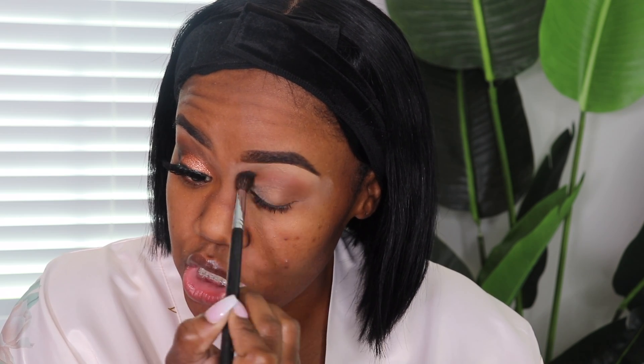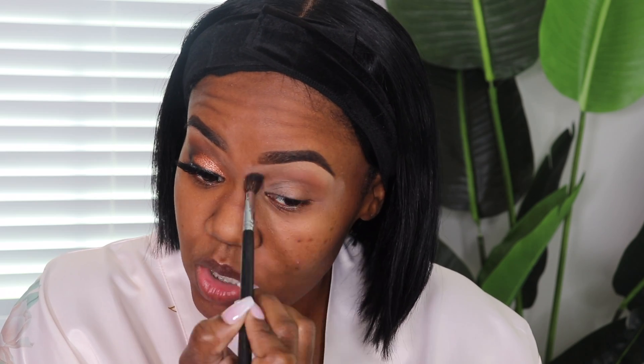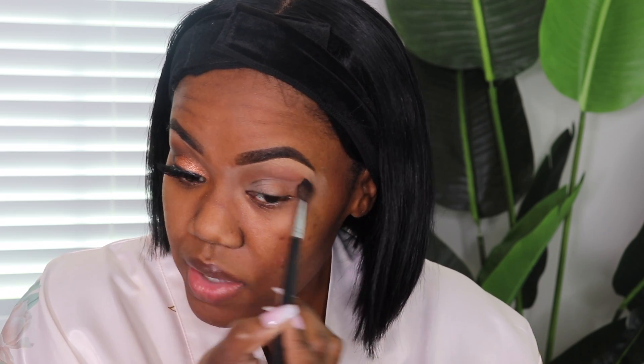It'll be something close to your skin tone. It will always be matte — you don't really want a shimmery transition shade. It just helps serve as a base so that your other eyeshadows blend out a lot easier.